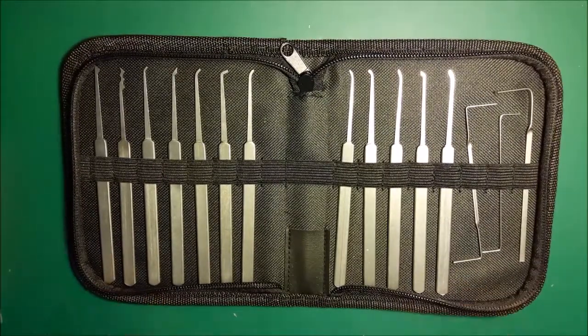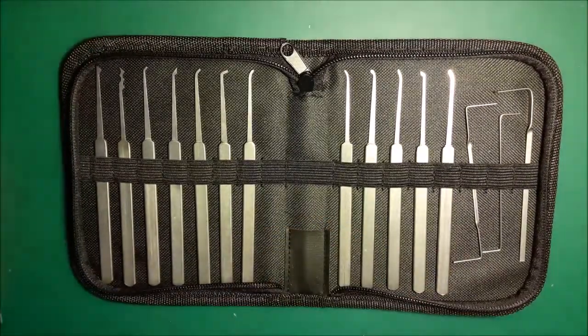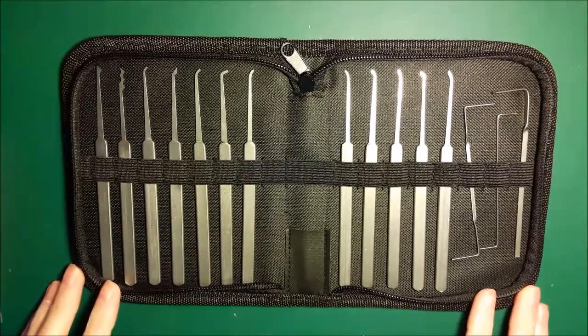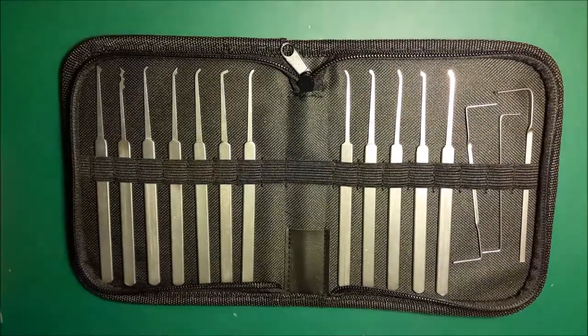This particular set came from Amazon — I spent 28 pounds on it. You can get it from other places, possibly for less money depending on where you are in the world. But 28 quid for picks of this quality is pretty decent. I wouldn't use them out of the box because of the thickness and the roughness of the finish, but once they're polished up they're really nice picks to use, and I'm looking forward to experimenting some more with these.